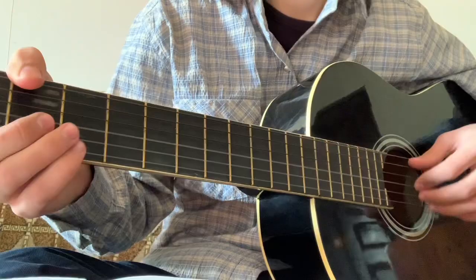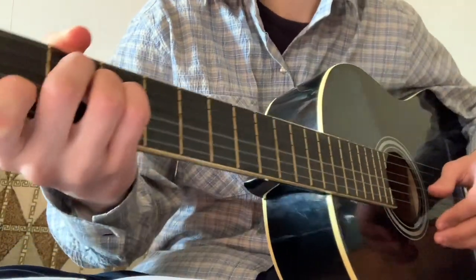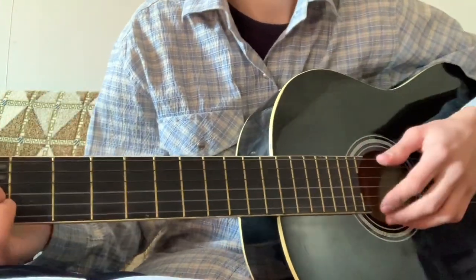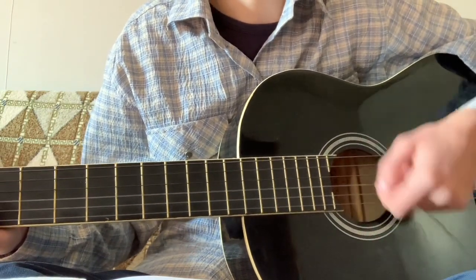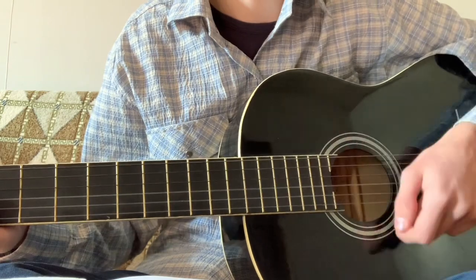Okay, we can start. Listen to the sound and then play again. Down, down, down, up, up, down, down, up, down, up.